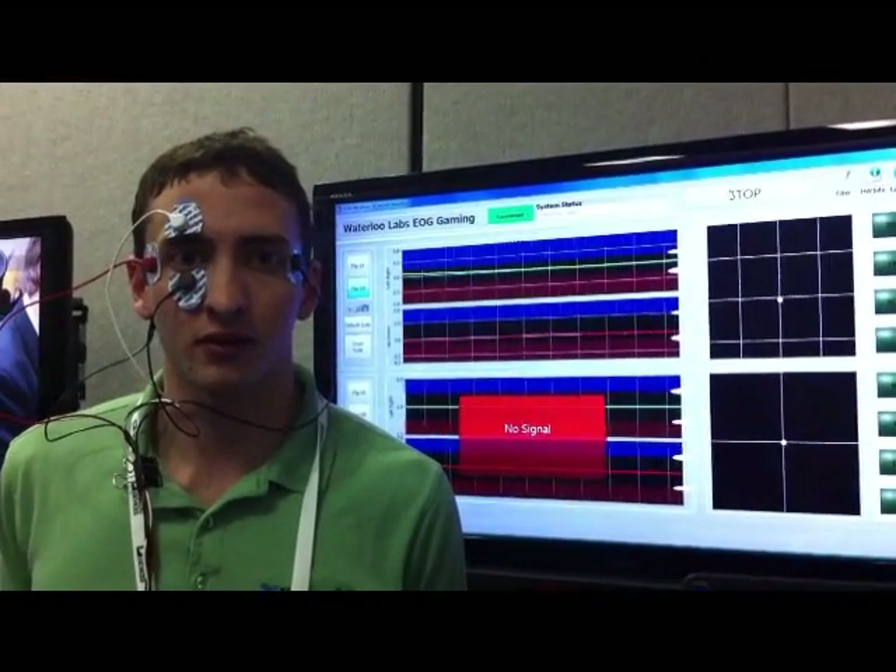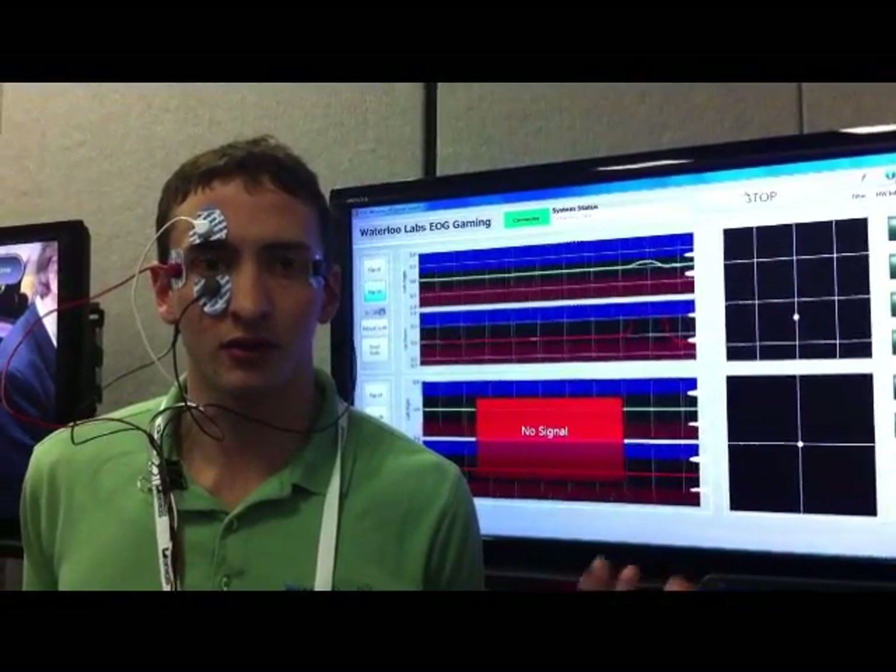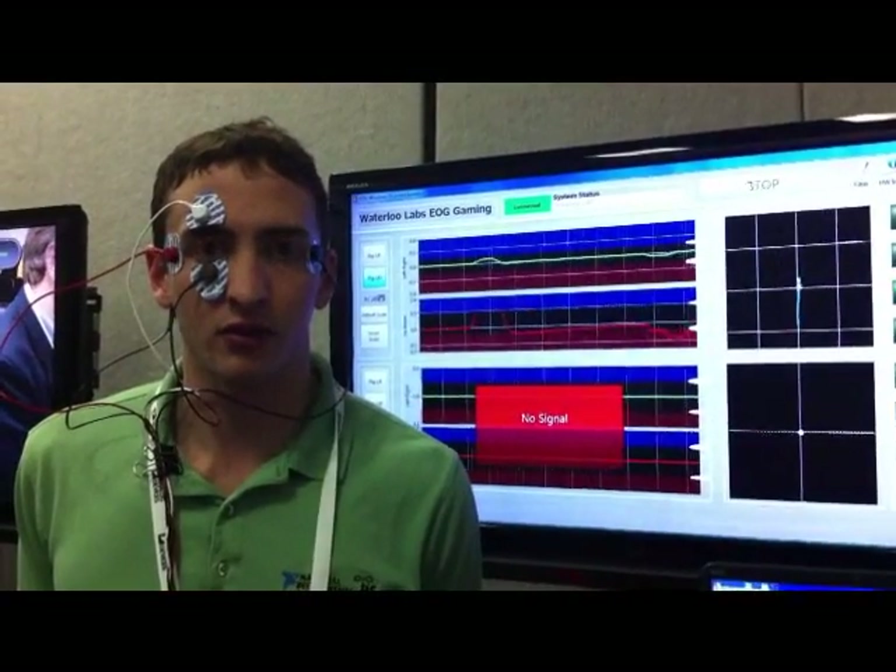Likewise, this red line shows the up-down movement. So if he looks up, we see that spike up. And if he looks down, we see a spike down.